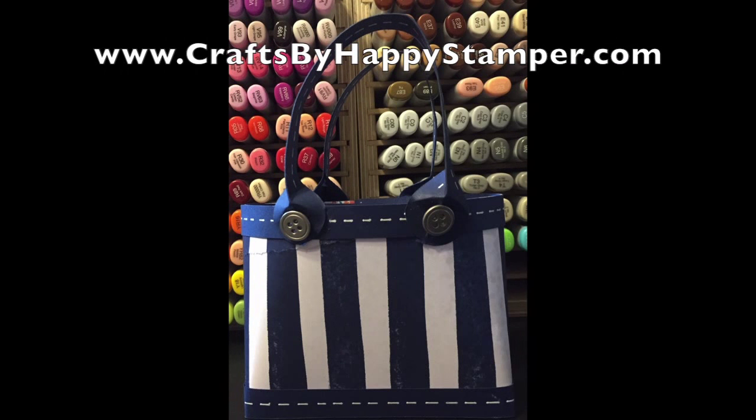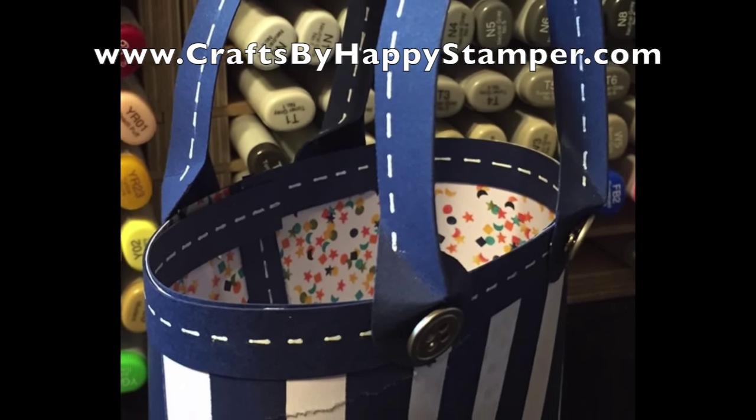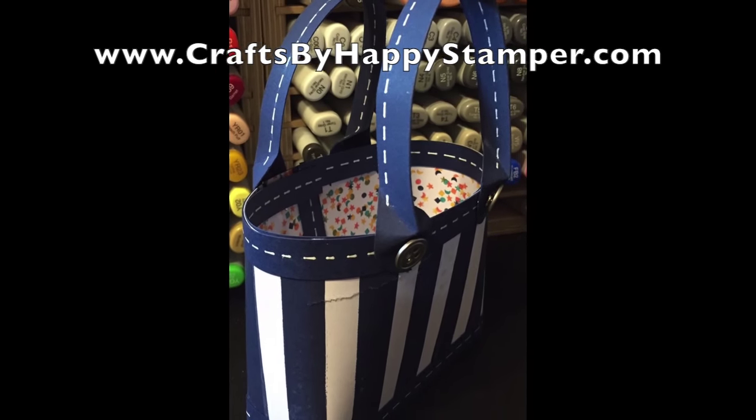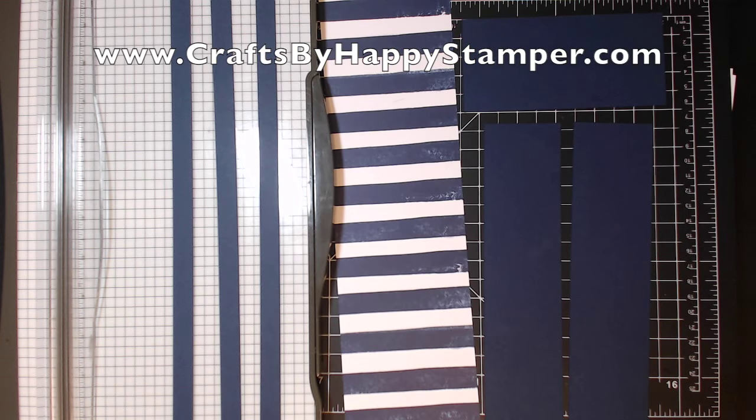Hi, this is Elizabeth at CraftsByHappyStamper.com. Today I'm going to show you how to make this card in a bag, or card purse, whatever you'd like to call it. The dimensions are all written out on my blog that you can click on in the description below. You can see I did tear my bag a little bit on the side, but that shouldn't hurt. So let's get started.